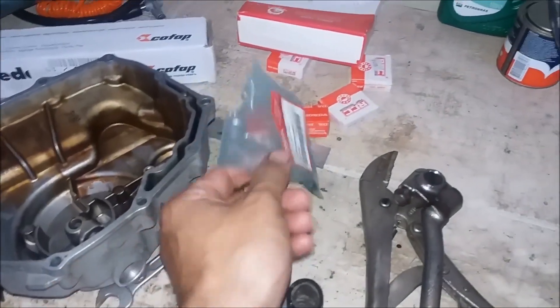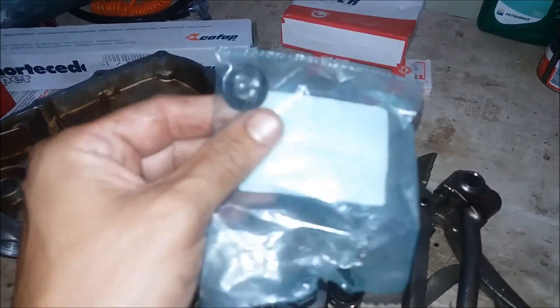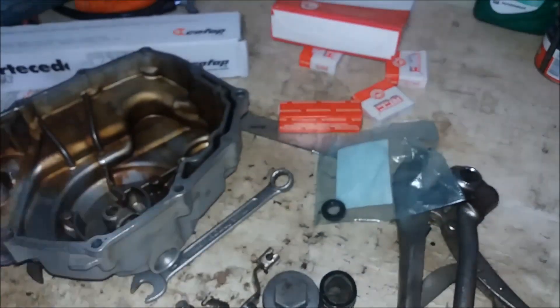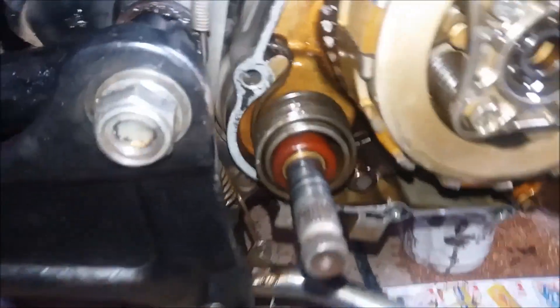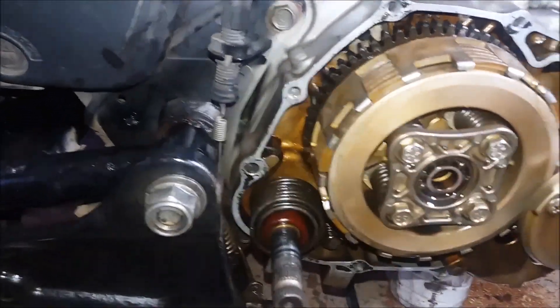Agora eu vou trocar o retentor da embreagem. Pra fazer isso eu tive que esgotar todo o óleo da moto. Então eu esgotei o óleo, soltei a tampa lateral, tive que tirar o pezinho de apoio aqui e o cavalete, e soltar os parafusos que vão aqui ao redor da carcaça.